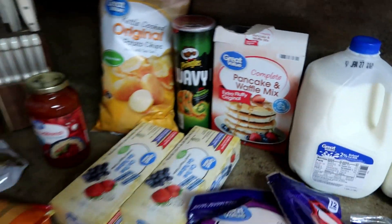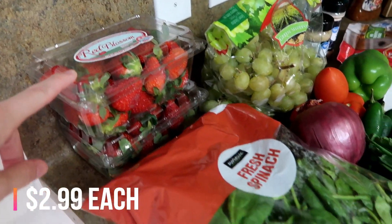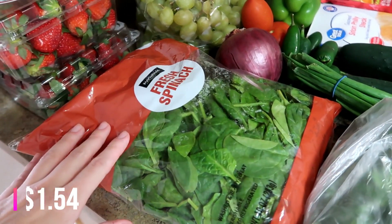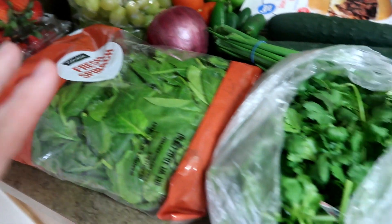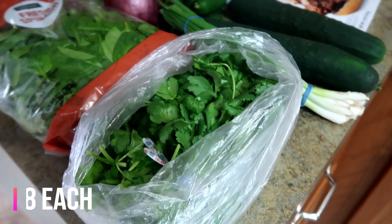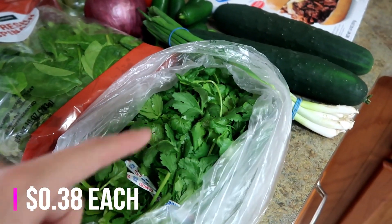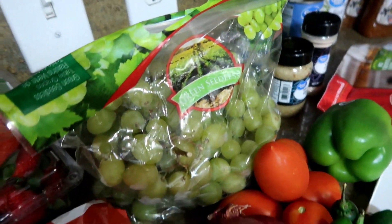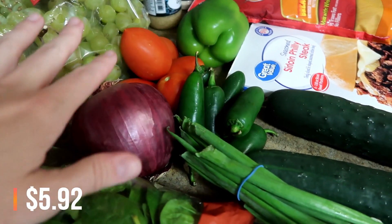To start off, I got two pounds of strawberries and some spinach — the spinach is for salads we're going to have this week. Then some cilantro because I'm going to make a cilantro lime rice and pico de gallo, so I got two of those. And I think this is three pounds of grapes — they just go through those.